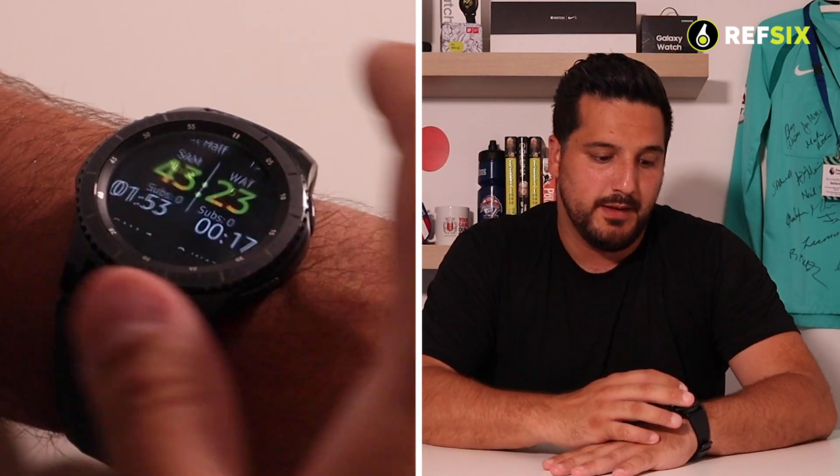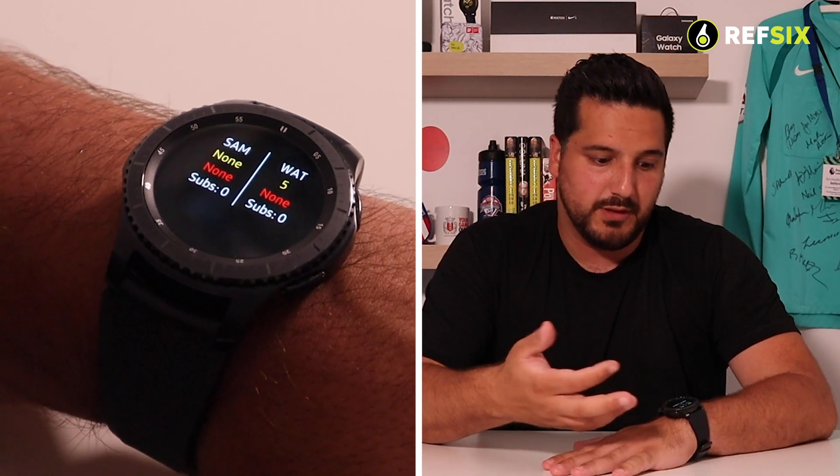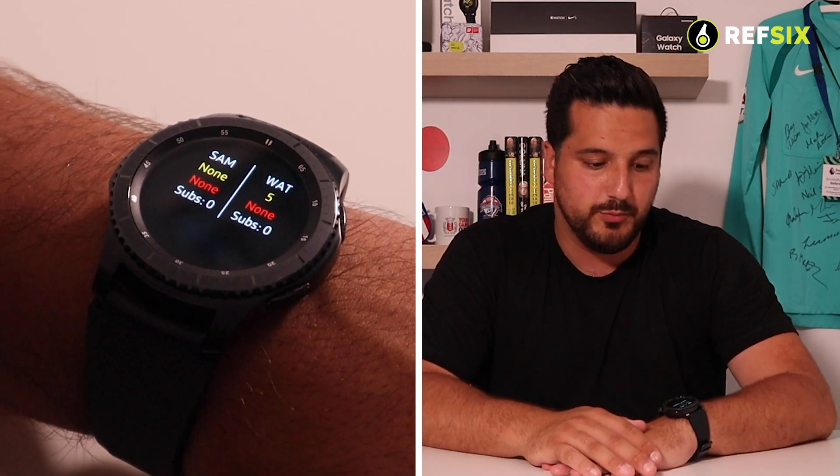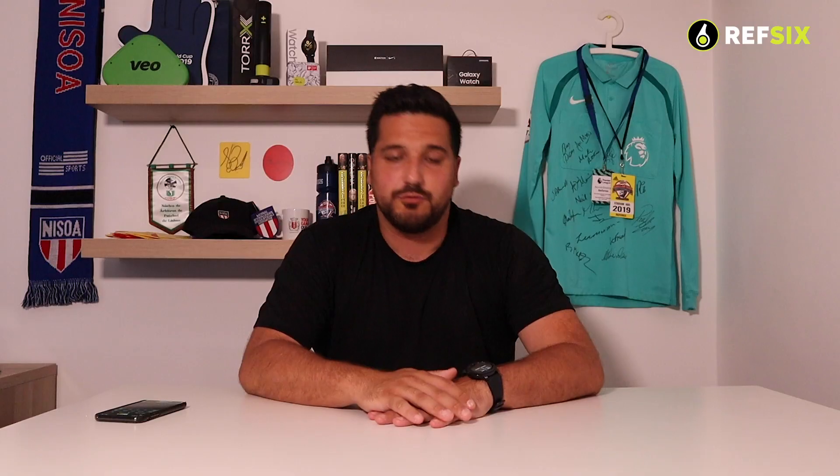During the game, if you want a quick overview of everything you've recorded, simply swipe from the bottom to the top. You'll see a summary showing yellow and red cards for each team and any substitutions made. For example, you can see no cards given to the home team, a yellow card to player five from the away team, and no substitutions yet. Swipe down to get back to the main match timer screen.